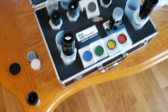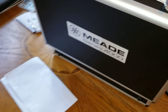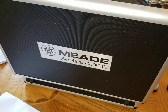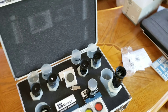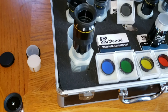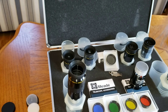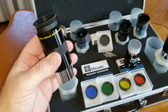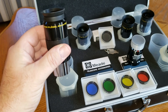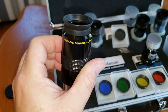This is the Meade Series 4000 Super Plössl set. The Series 4000 comes with a case and gives you a very wide variety of lenses. These are all nice, heavy, well-constructed pieces of optics. Again, they're Super Plössls.